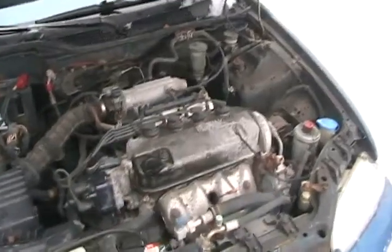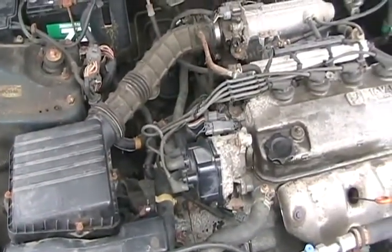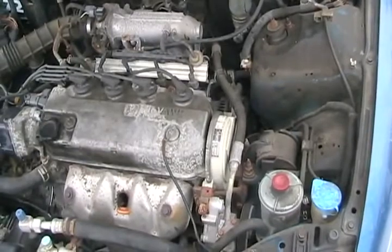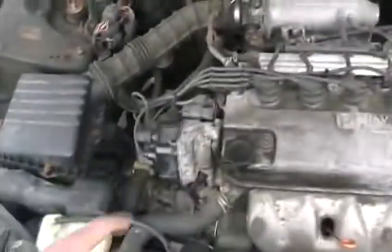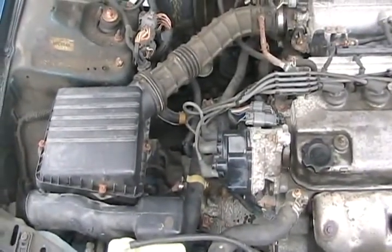If you have an engine that has a timing belt and a distributor, it's very unlikely the timing ever needs to be set, because timing belts don't stretch that much and they have a tensioner that keeps them fairly tight. So if you haven't touched the distributor and haven't touched the timing belt, you most likely don't have to set the timing.